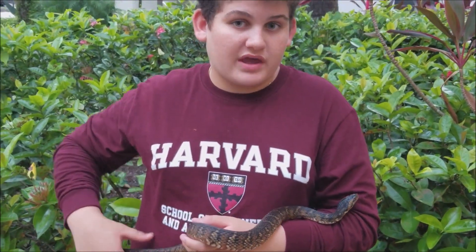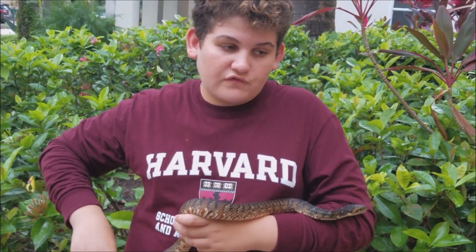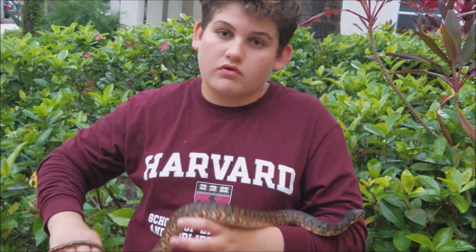You don't want to get too close to make sure of that. So you really want to focus on the head shape, and if you're not sure, don't go near it at all.